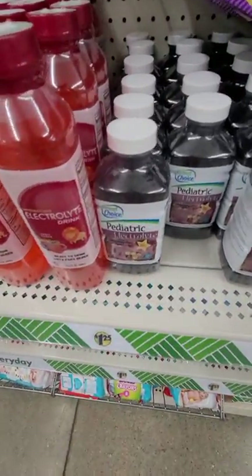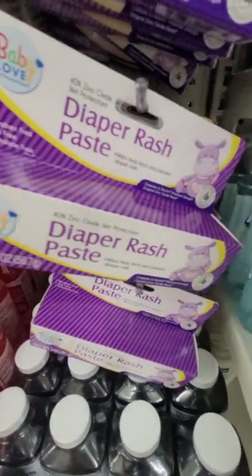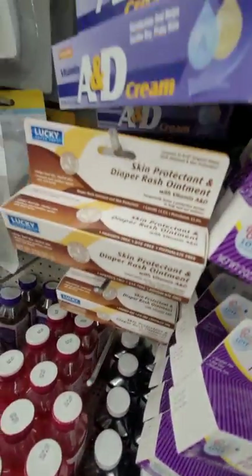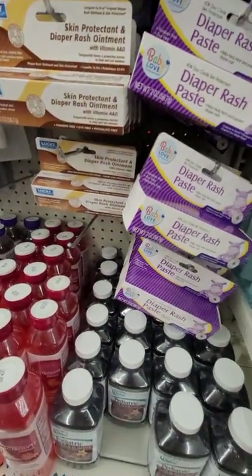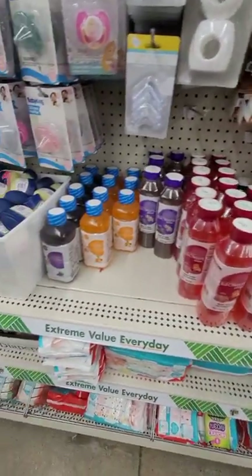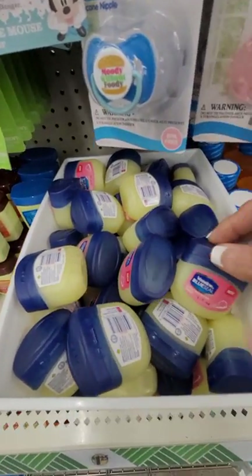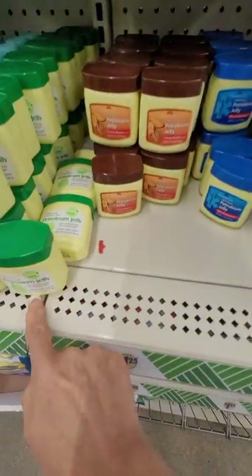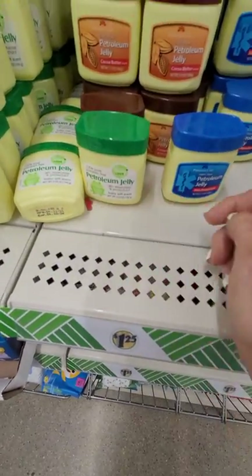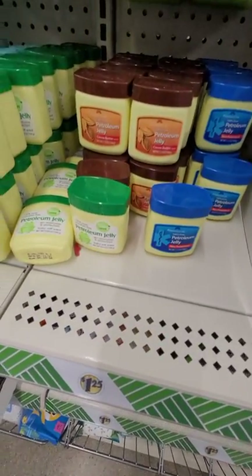In the baby section, check their Pedialyte electrolyte drinks — those are good for everyone to have. Also, even if you don't have babies around anymore, diaper rash ointment, diaper rash paste, and A&D ointment are good to have on hand for adults as well — because if you're doing a lot of walking and your clothes are chafing you, those work great. Vaseline is also worth having; the bigger size is the better deal, for cuts, scrapes, and keeping some ticks off.